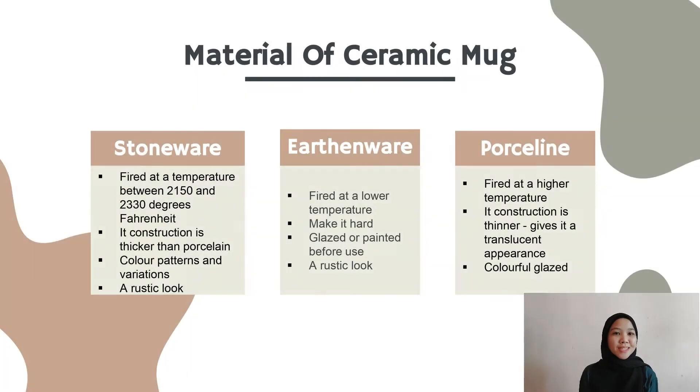Moving on to the material of ceramic — there are 3 types of ceramic mug. Firstly, stoneware has been fired at temperatures between 2150 to 2330 degrees Fahrenheit. Its construction is thicker than porcelain and often has color patterns and variations similar to natural stone. In general, stoneware provides a rustic, earthy appearance that makes it great.